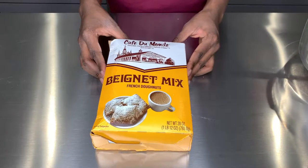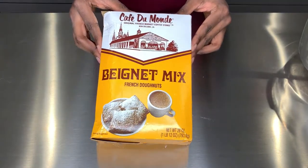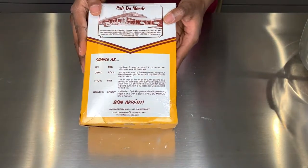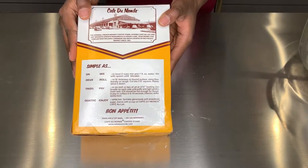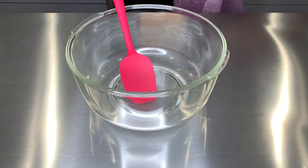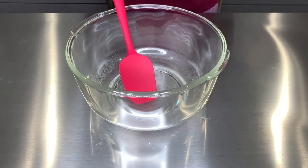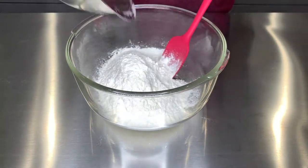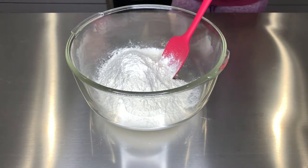The first thing we're gonna start with is a box of Cafe Du Monde mix — I got it from Amazon. You can clearly tell they were kicking my package or something, but we're starting with that. I'm sure you can get it from other stores; they sell it all around in NOLA, so I'm sure you can get the box from somewhere else.